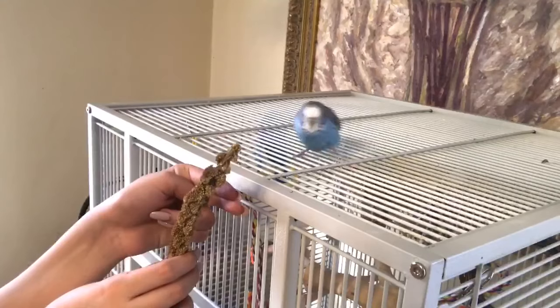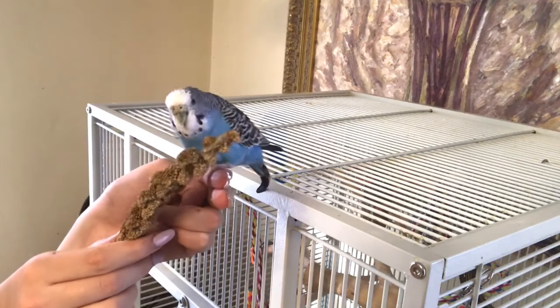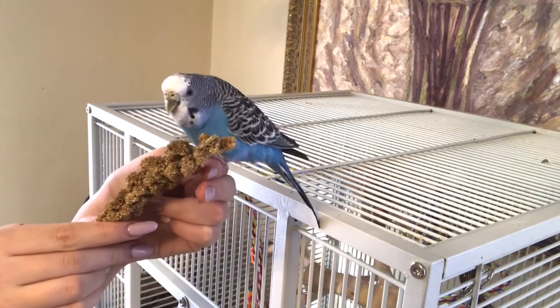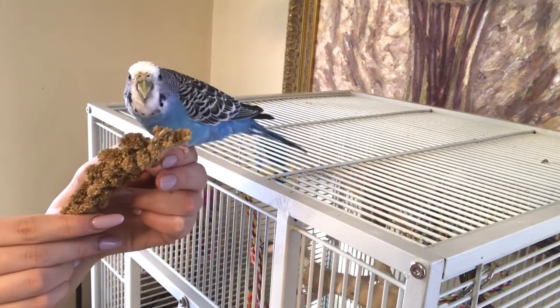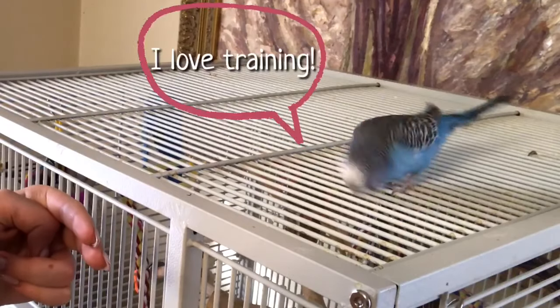It's uncomfortable for them. Even with Kermit, who is very trusting of me, if I tried pushing my hand into his chest he would actually bite me. Instead, when you're teaching your bird to step up or any other behavior, the best way to do it is using positive reinforcement — basically using food or anything else your bird likes as a reward when they complete the good behavior.